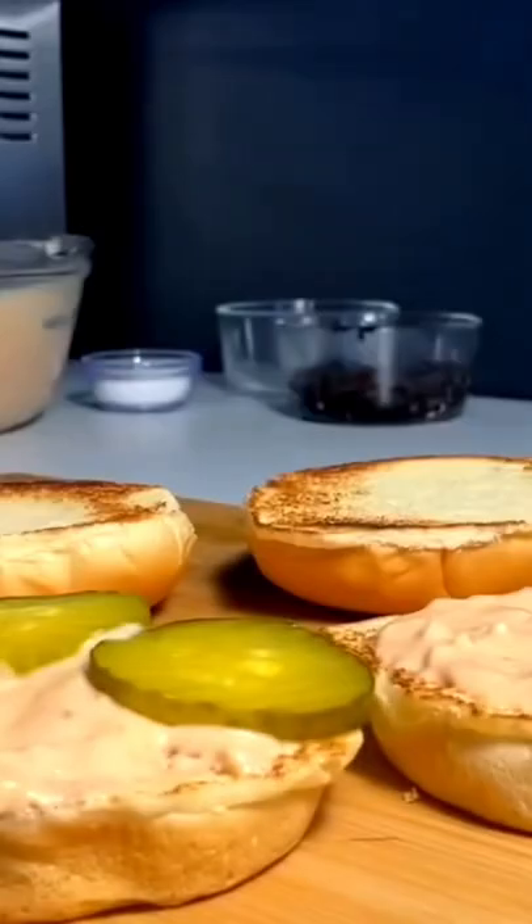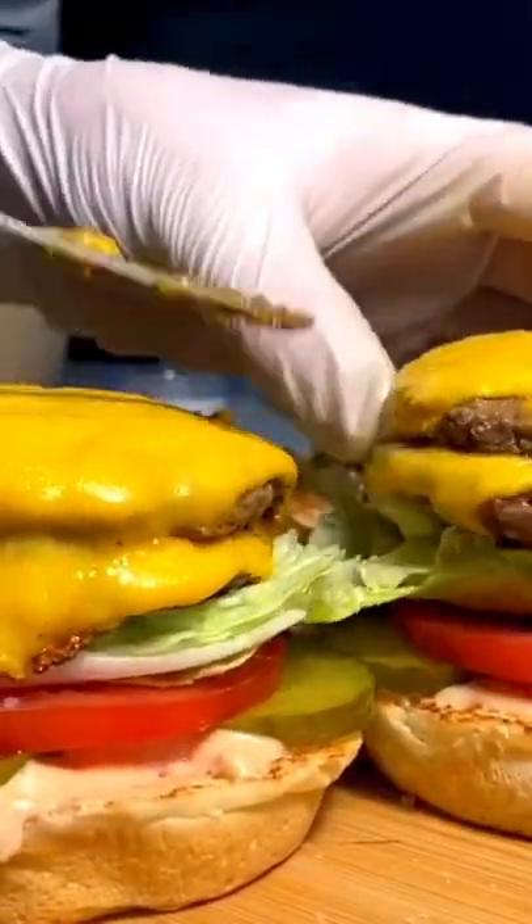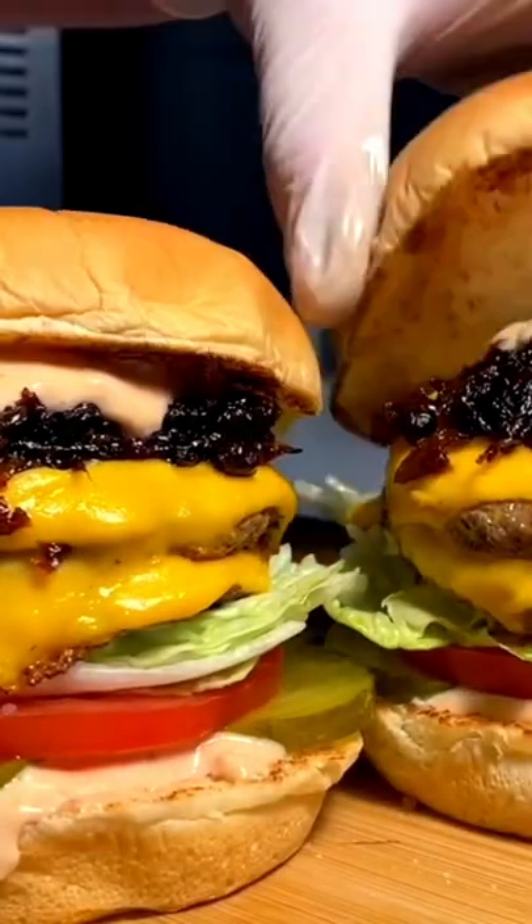Little cheese applied, double stack them, bring them over to the bun. Build with sauce on the bottom, then pickles, seasoned tomatoes, perfect lettuce, perfect patties, those jammy caramel onions, and more spread.